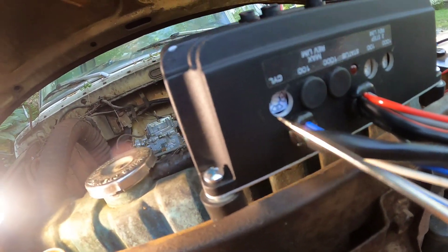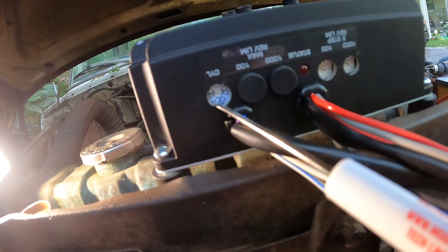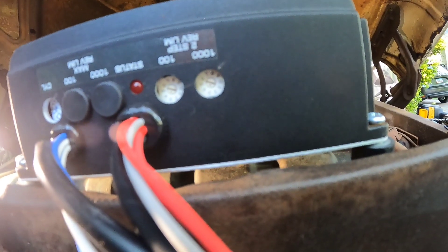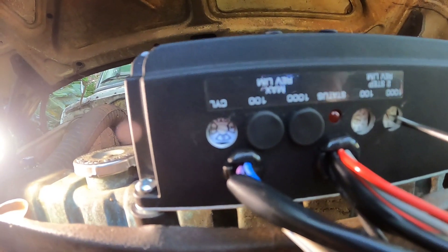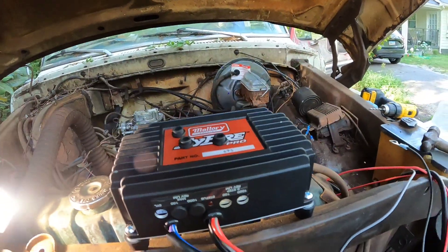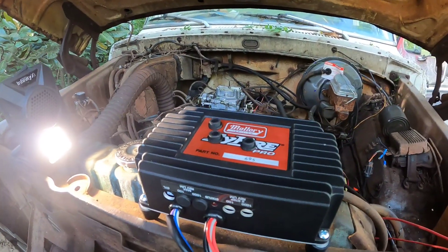Since this is a V8, you're gonna turn it all the way to eight, all the way down to the right. It goes all the way up to 9,000 or 9,900 RPMs, so you can set it by the thousand right here. I'm gonna set mine at around 5,000 — probably about 5,300 on this truck. It's not a high-revving motor; it's got a 351 Modified in it.